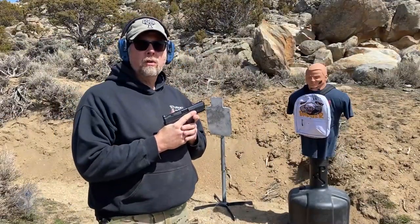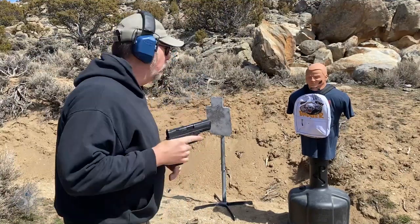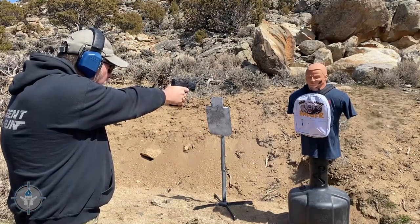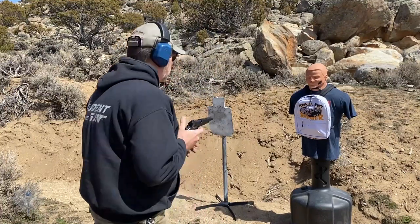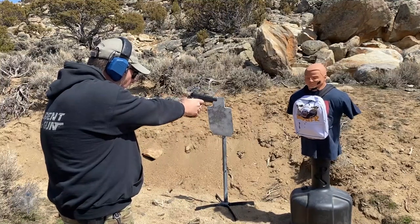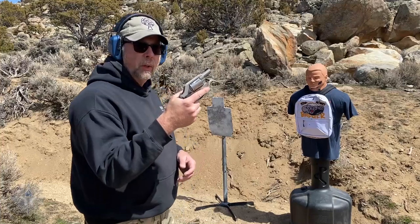We'll try the 9mm first — this is a 115 grain full metal jacket projectile. Now we have the .45 ACP, 230 grain ball. Then 125 grain .38 Special, full metal jacket bullet.